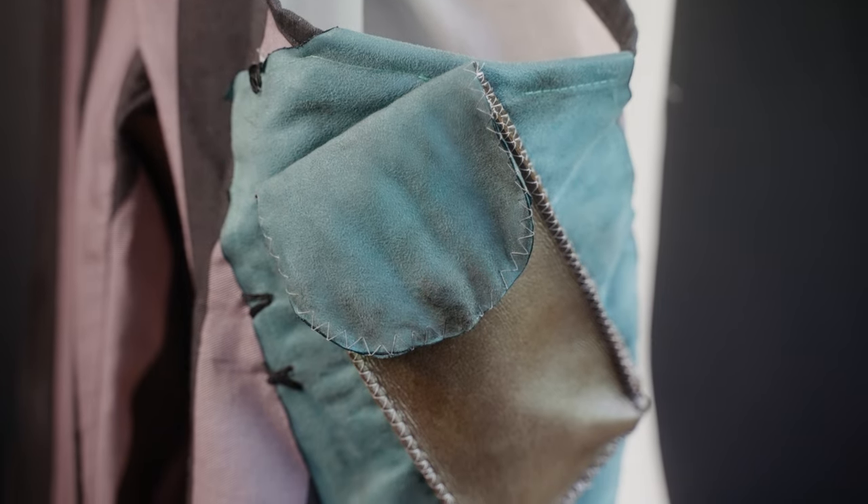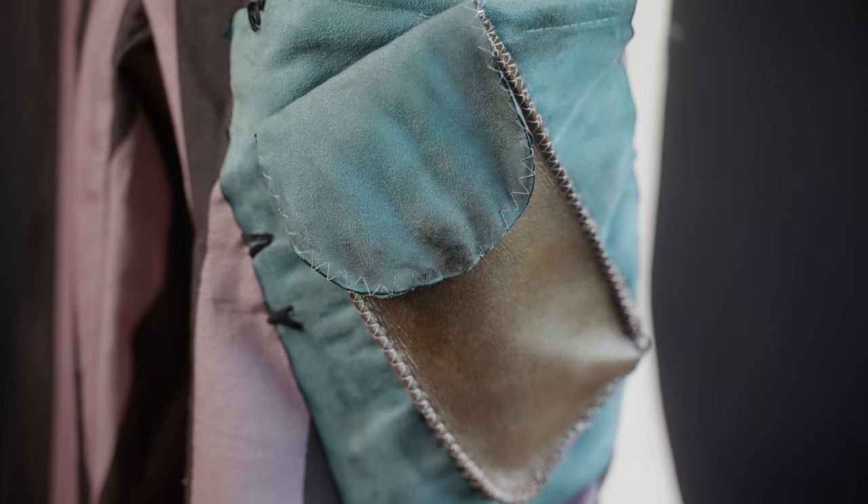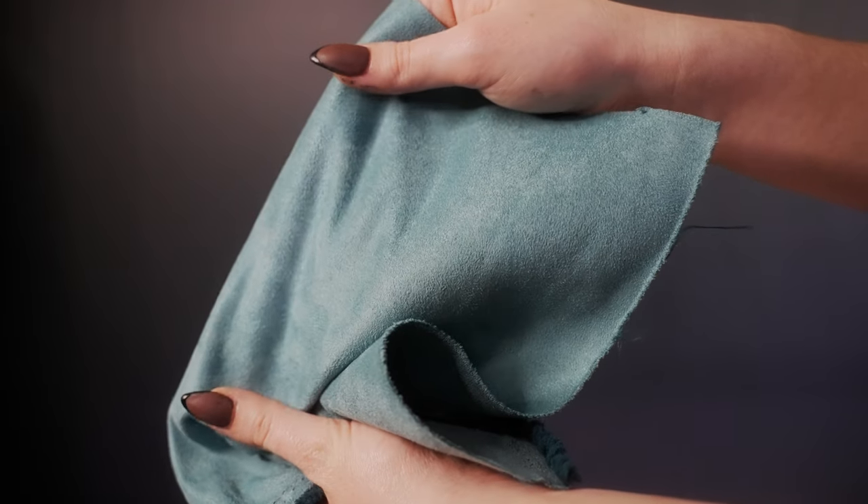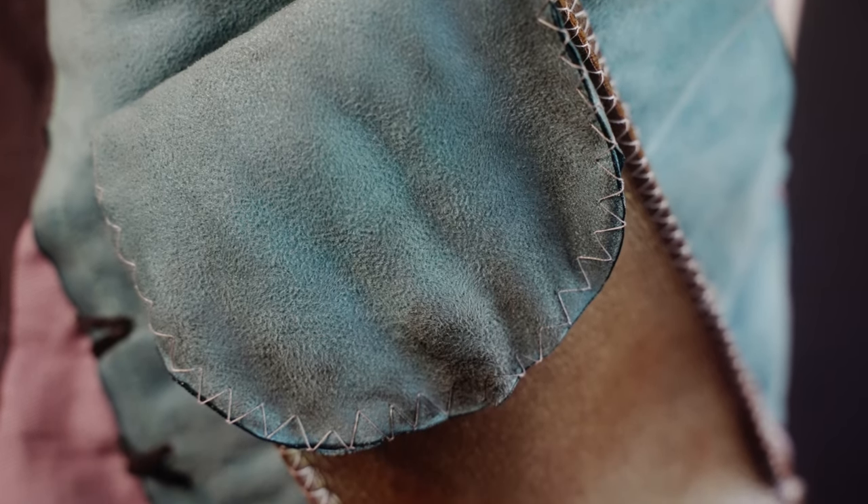For the pant leg accents like the pocket and knee cuff, I found this gorgeous teal suede. I really love the texture that suede creates — it takes weathering beautifully and adds a nice pop of color to the pants.